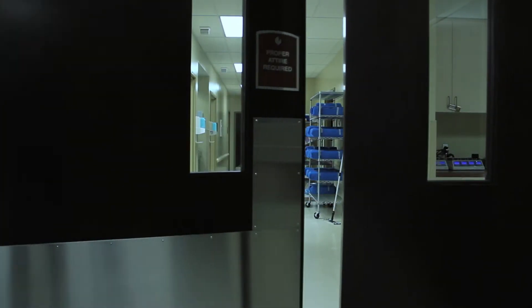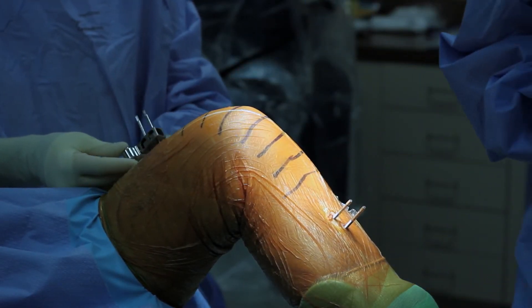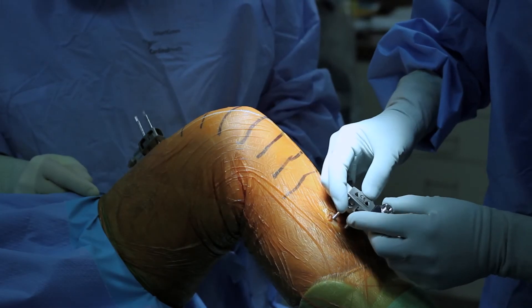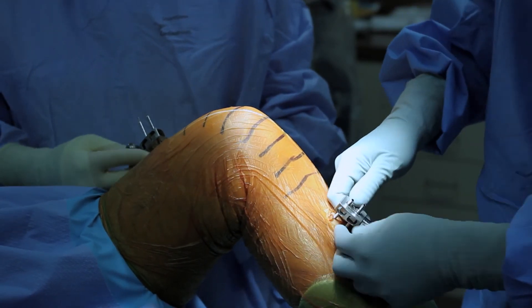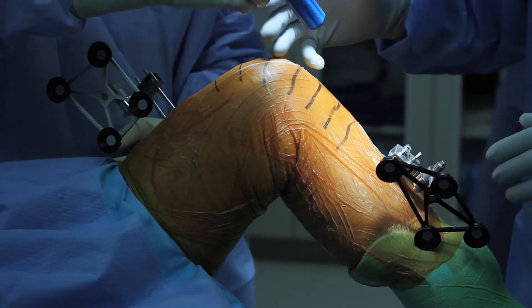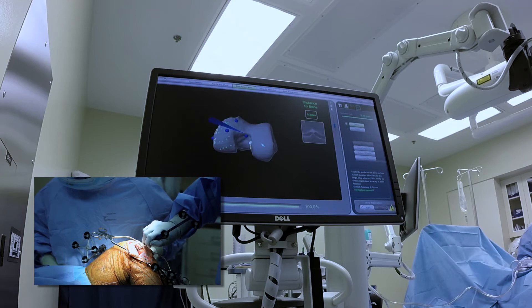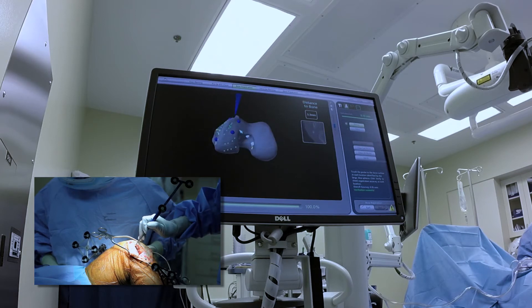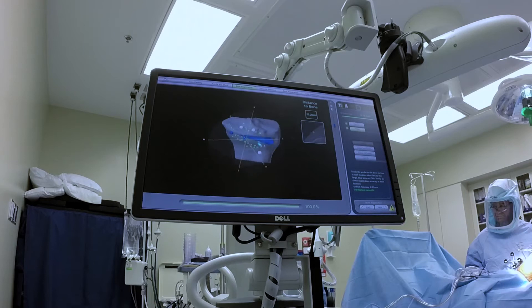Next comes the day of surgery. Trackers are necessary to communicate with the robot. These are connected to the tibia and femur through two small stab incisions outside of the incision used for the placement of the implant. Arrays are attached to these pins and they communicate directly with the computer. Once the knee is exposed, anatomic data points are entered visually into the computer so that it can tell where the leg is in space, and the computer uses this information to make sure that its calibration is correct.